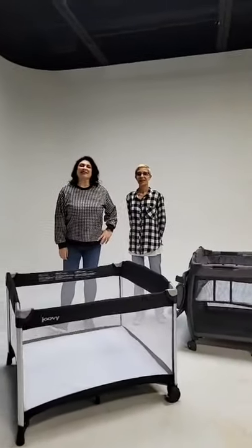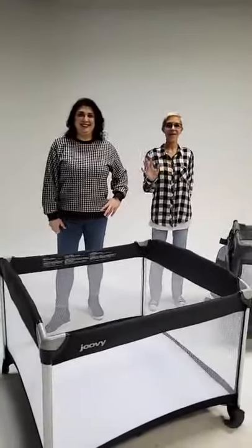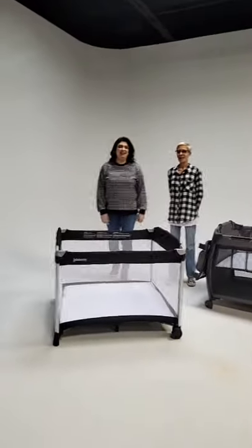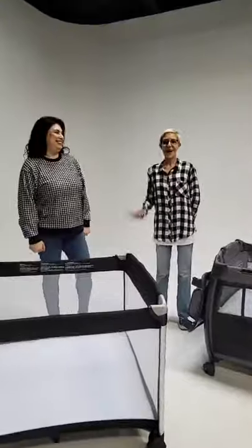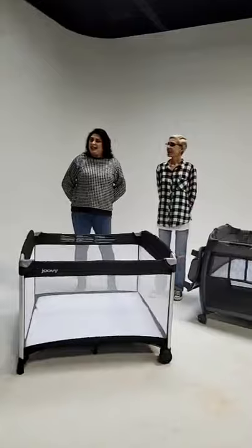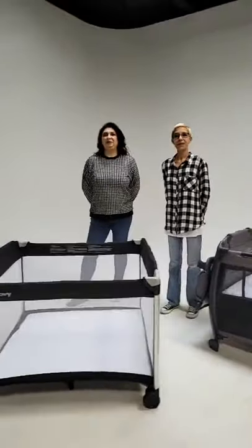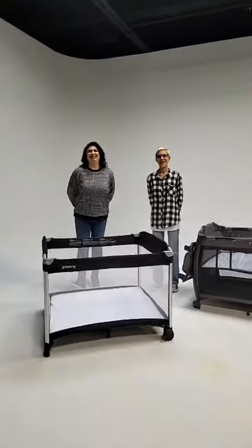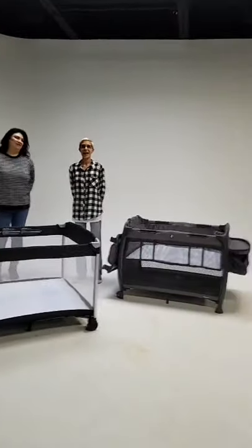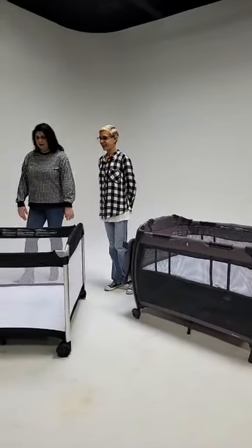We are now live! Hi everybody, welcome — welcome back, whichever one it is. Thanks for joining us today. We've got Desiree in front of the camera today — she's going to help out. We're going to talk about some play yards, so we're just going to hang tight and let people join us. It is all about play yards today!